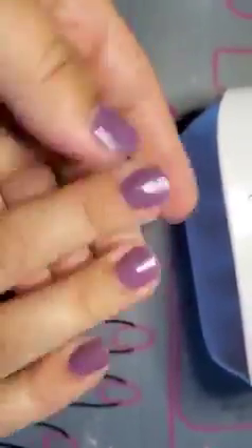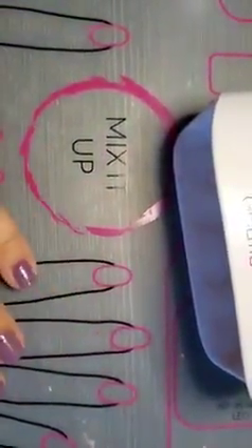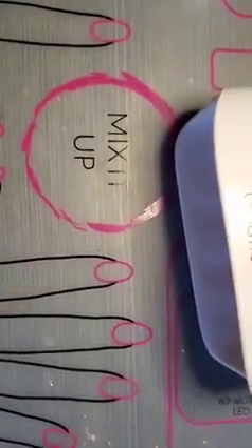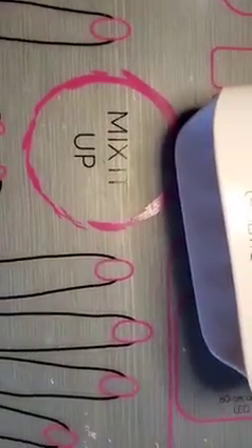So there we go — done, that easy! And now my three-year-old is going to want me to do her nails. Love in a Mist — thanks for joining me! I'm off to do Izzy's nails in green and yellow. Thanks for joining me, have a good day.